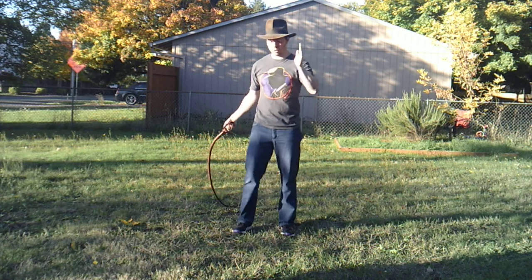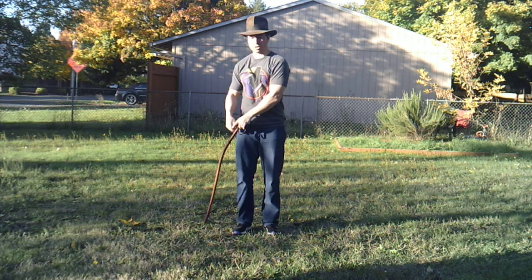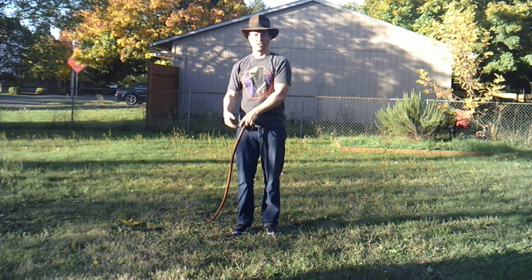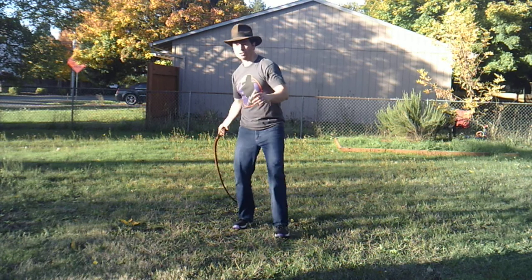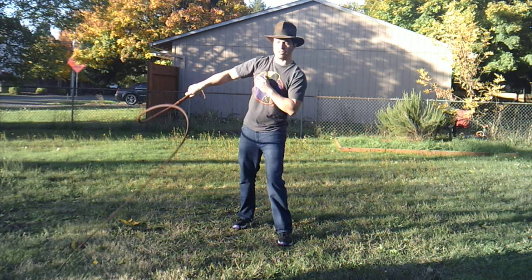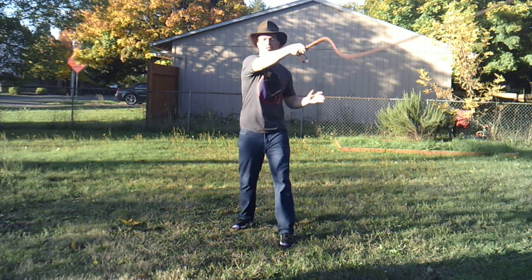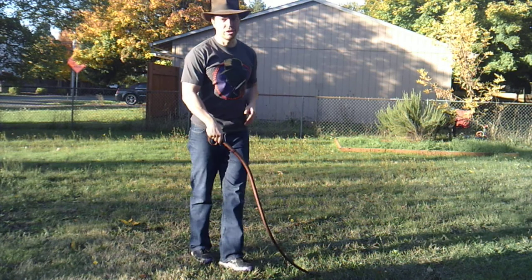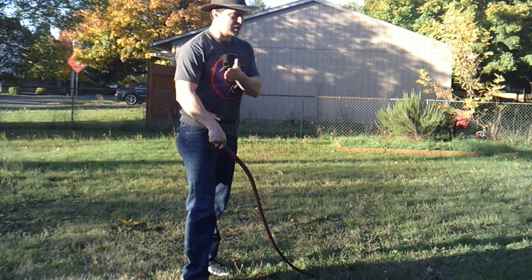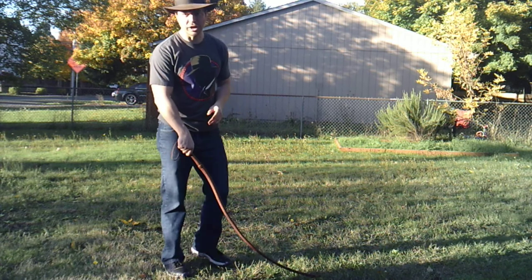Now watch where the whip is going - don't watch my wrist on this one. Once the whip is going, it should be somewhere right back there when I change direction with my wrist. Sweep up, and there it is. The most important part about this crack, other than the timing, is to get a nice sweeping motion with your arm, just like we did in the cattleman's crack, otherwise you're going to have problems.